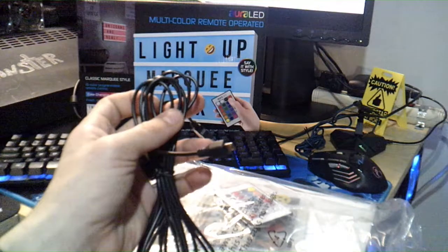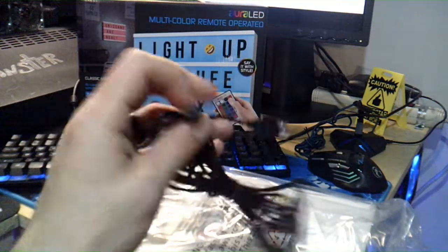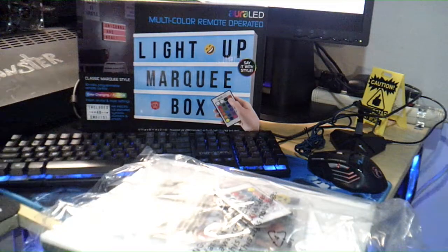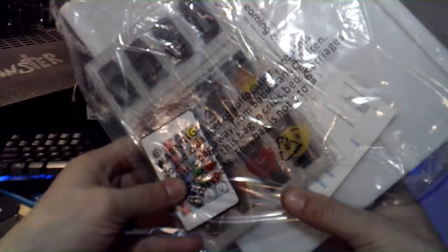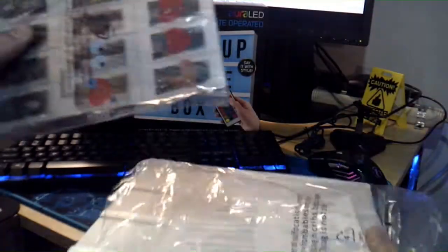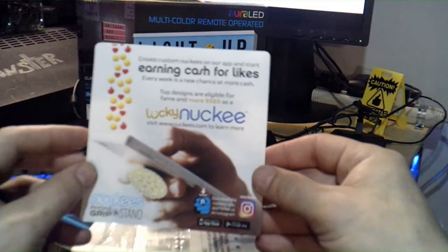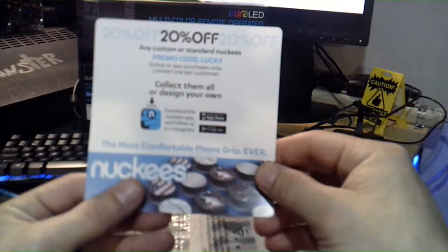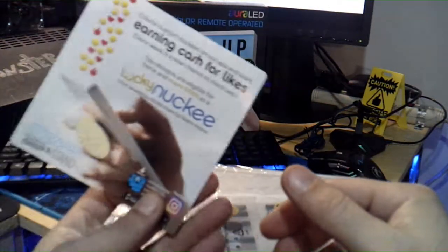We got a power cord with it. It looks like a standard micro USB power cord, which is great, and you get plenty of length, which is nice. So we're just going to set that to the side. Here it is inside — we got a remote and some other things. There's also a card: earning cash for likes, Lucky Knuckle — some kind of app, 20% off promo code Lucky. We'll get rid of that.